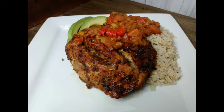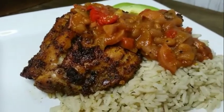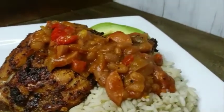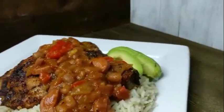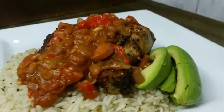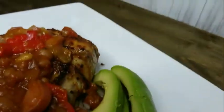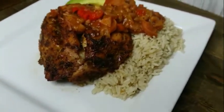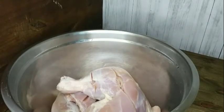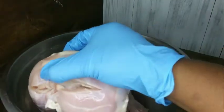What's up everybody, it's your girl Yadigirl and I'm coming back with a quick, simple, and easy recipe. We will be making — look at that, so yummy, so delicious, and definitely comforting. Comfort food is what we do over here. I will be making a quick, simple, and easy baked chicken.